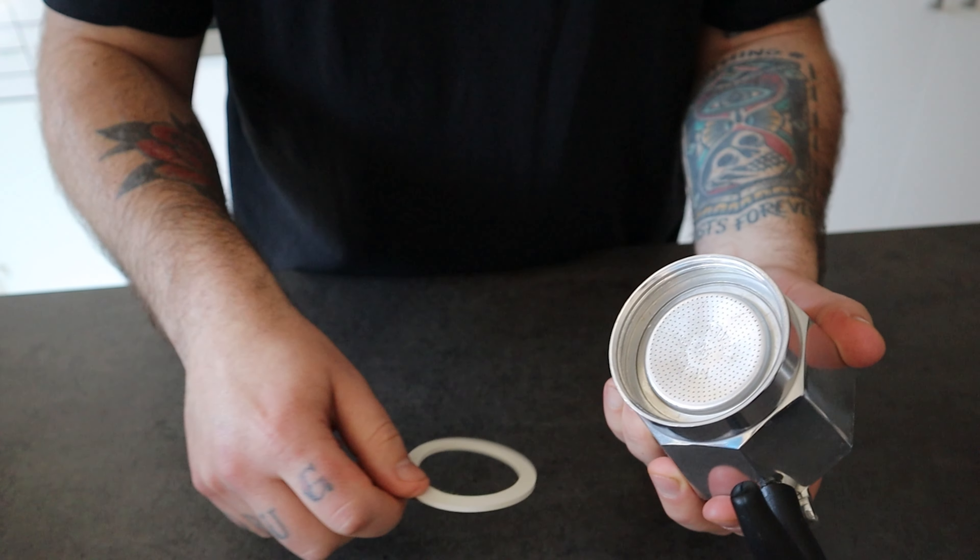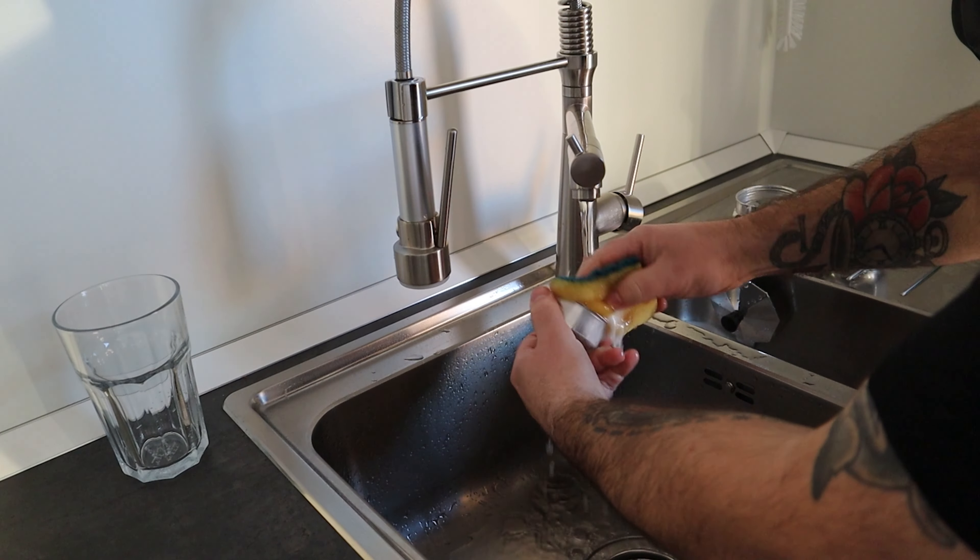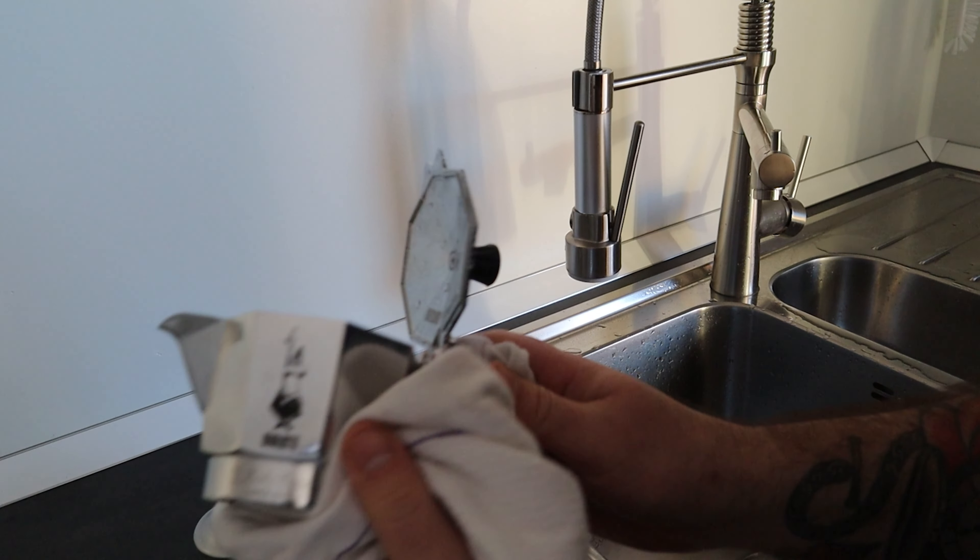Remove the gasket and the filter to avoid moisture between the mocha parts, because that can lead to mold proliferation. Keep it clean, keep it dry, keep it in a cool dry place — and don't listen to people who tell you not to clean the mocha for a better taste. They don't like coffee.